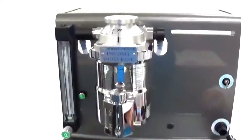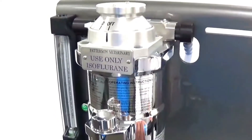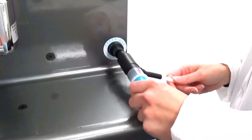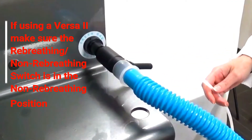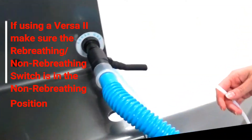If it is difficult to get to the outlet side of the vaporizer to remove the end cap, another option is to connect to the fresh gas outlet using the other side of the gas sampling tee — the 15-millimeter tapered side — and attach it as shown.